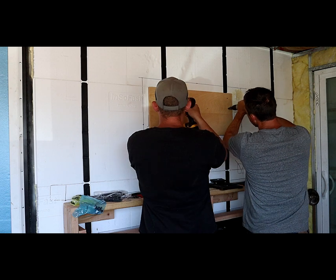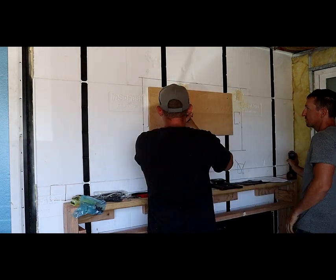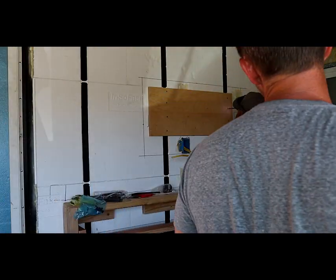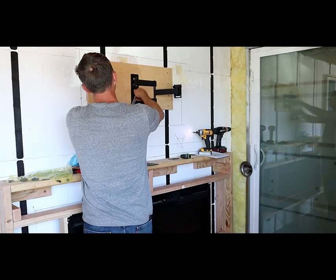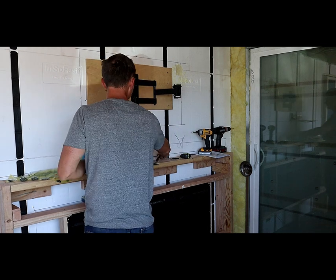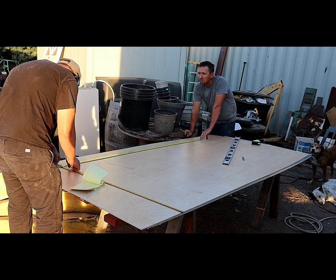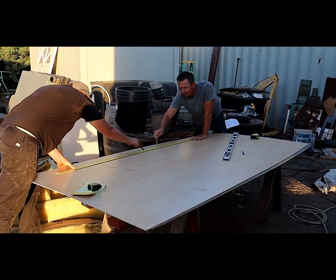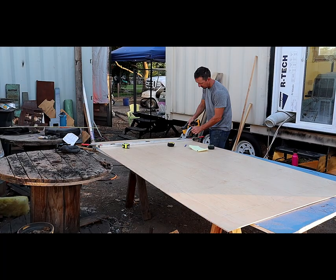You'll have to stick around for the fifth video to see it all finished. Now to start on the wall paneling — for this we used pre-finished quarter-inch plywood. Using this plywood was awesome: it was super light, easy to cut, and it looks great.